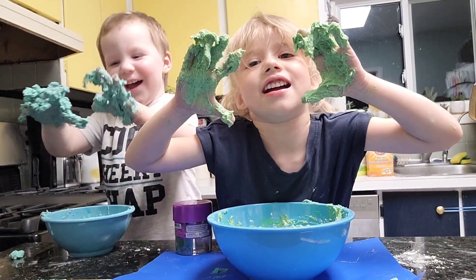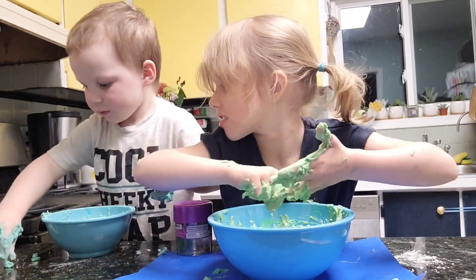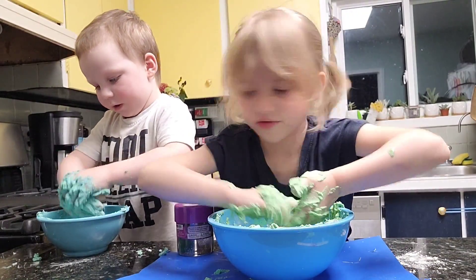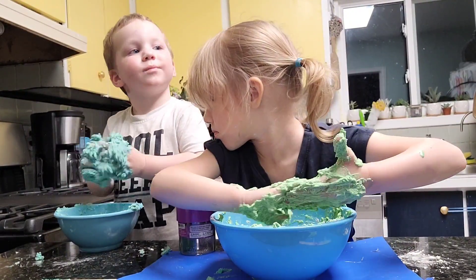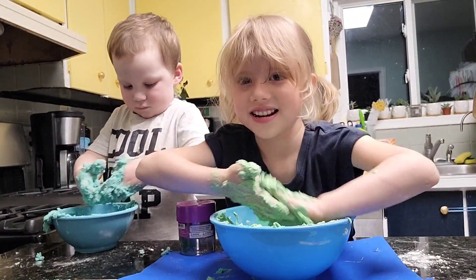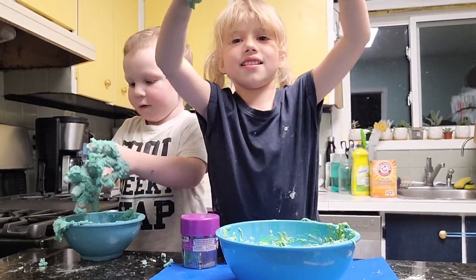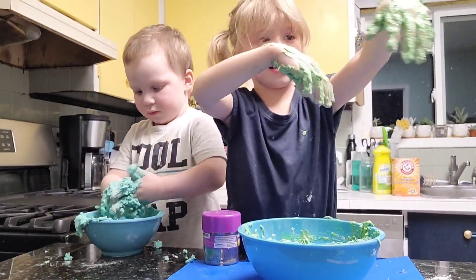Time to get messy! Our slime turned out a little more foamy than slimy. If this happens to you, let your slime sit for about an hour and then add more corn flour and dish soap until you get the right consistency. These two were too excited to wait an hour, so we let them enjoy themselves.